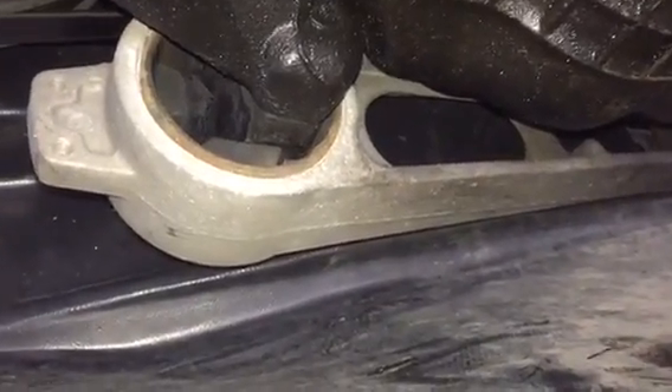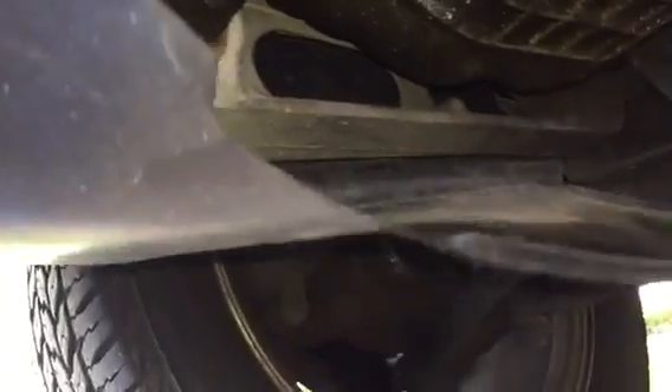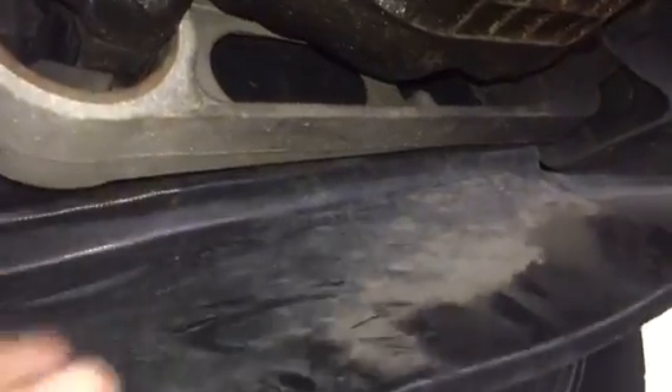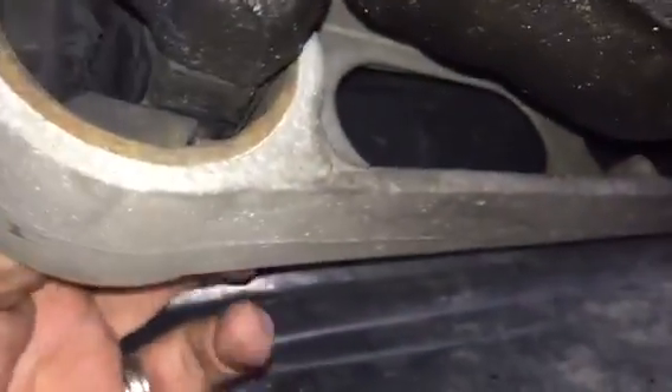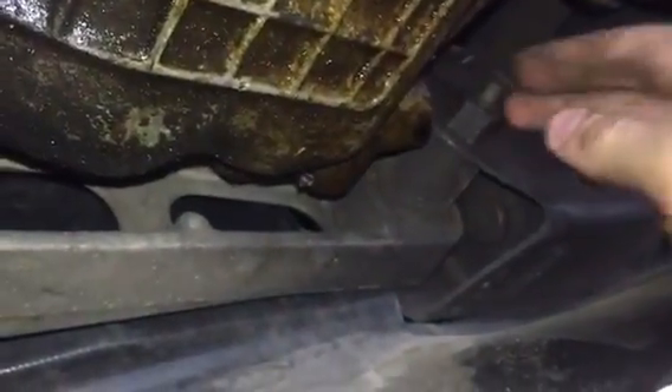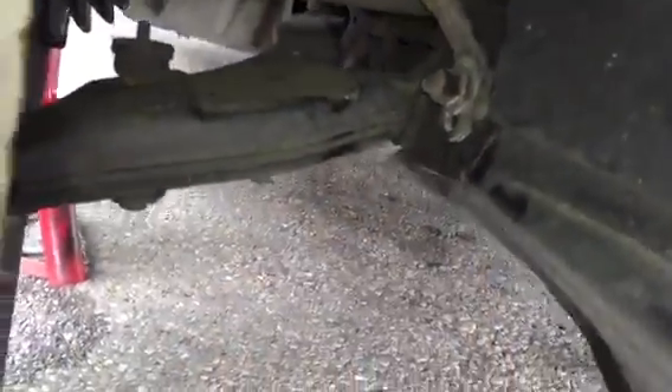Now we're working on the one underneath the car on the passenger side. This one is a little bit more difficult to get to — I had to at least loosen up the splash guard here, which is just two screws. To get to the bolt that goes through to the engine, there's also another bolt down here. This is the nut, and the bolt goes through all the way to the other side of the splash shield, which is on the other side of the wheel. We'll have to take that one out and the one on the other side of the splash shield as well.